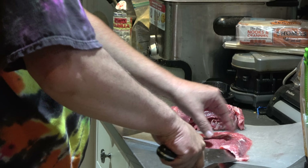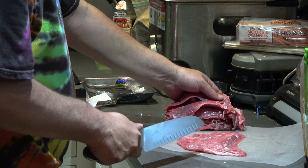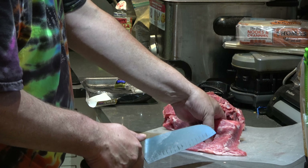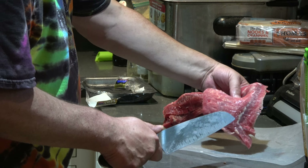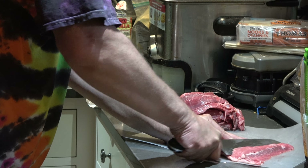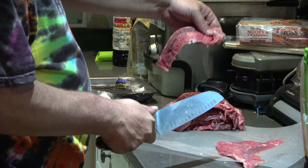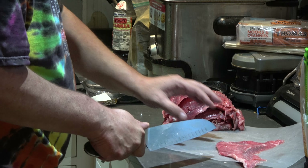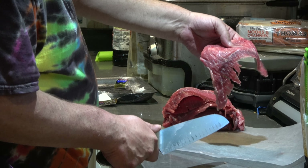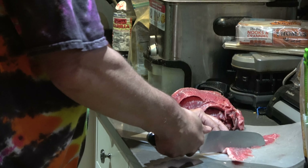We got about $14.50 or whatever invested, and about three bucks for the marinade that we made. So yeah, about 17 bucks total — that piece right there is gonna be groovy.